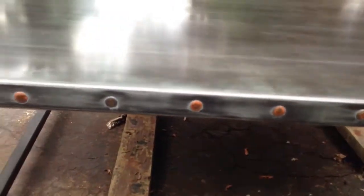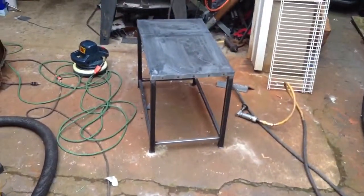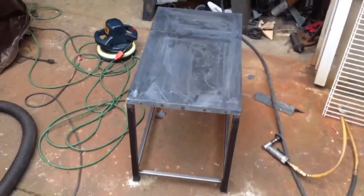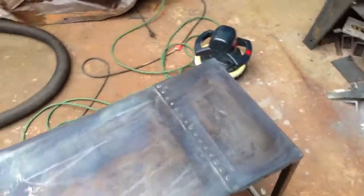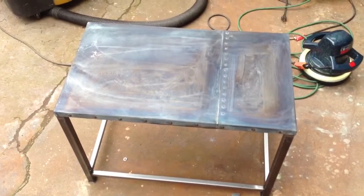Over here is another table I'm finishing up — just got a coat of patina. That haze is just from the patina; that will come off. So that's about it.